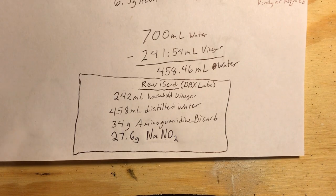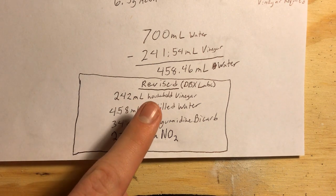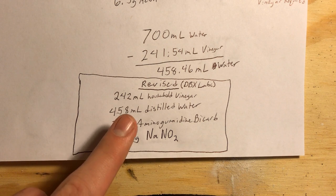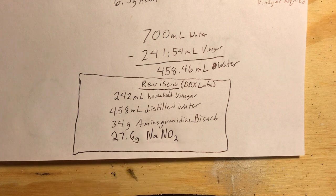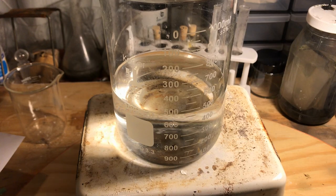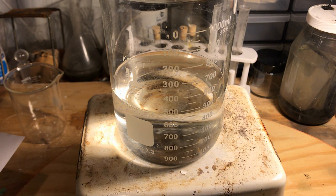My improvised procedure calls for 242 milliliters of household vinegar, 458 milliliters of distilled water, 34 grams of aminoguanidine bicarbonate, and 27.6 grams of sodium nitrite. To start off we measure out 458 milliliters of distilled water and add 242 milliliters of household vinegar. Since they add up to about 700 milliliters, I'm just going to fill up to that line.